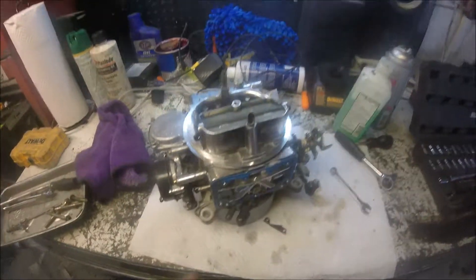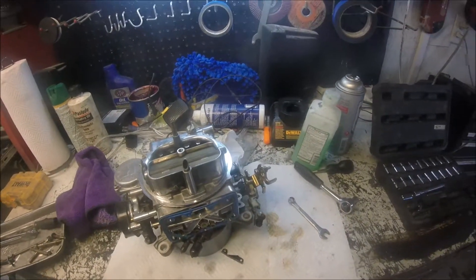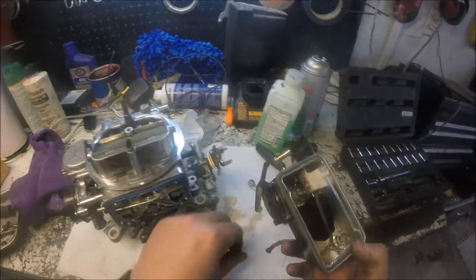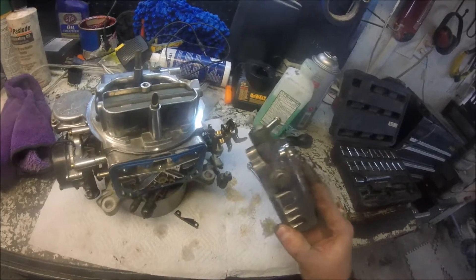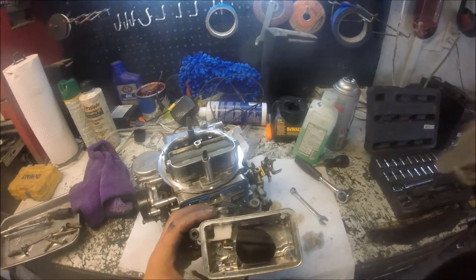You can see I had the floats almost damn near shut off. You can see that same crap in the float bowl — there's a piece of metal. Alright, I'll clean this up and get you cut back in.